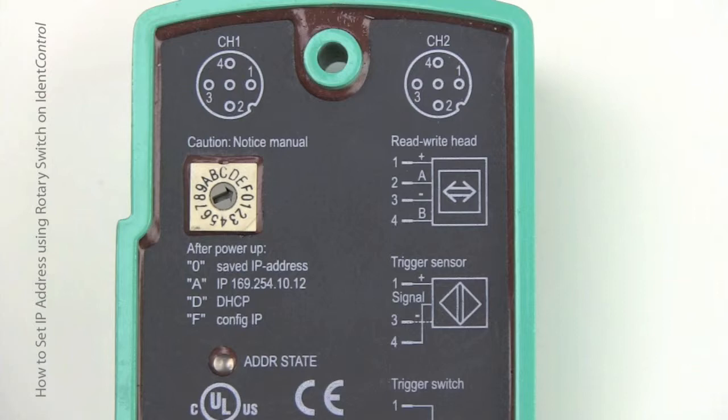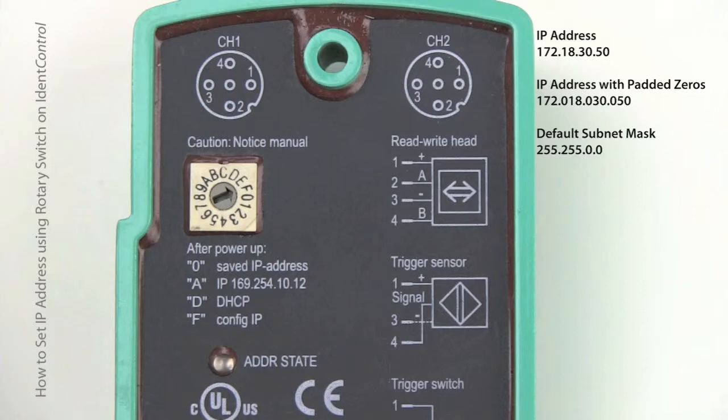The idea here is that you're going to take your IP address — for example, 172.18.30.50 as listed on the screen — and pad it with zeros so each octet has exactly three digits. So in this case it would be 172.018.030.050, and we're going to enter these digits one at a time using the rotary switch.